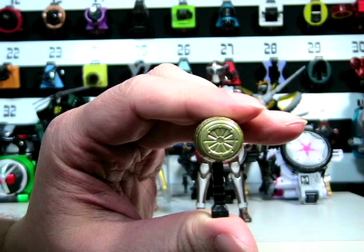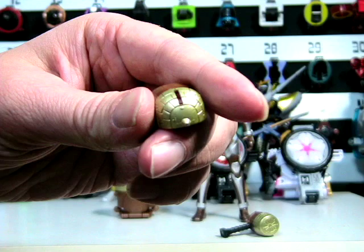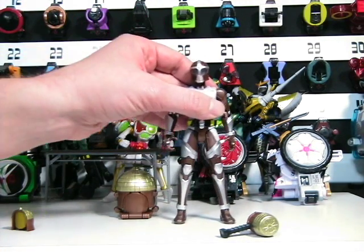Now let's take a look at the armor. Now let's take a look at the toy's gimmick, which is placing the armor onto this figure.